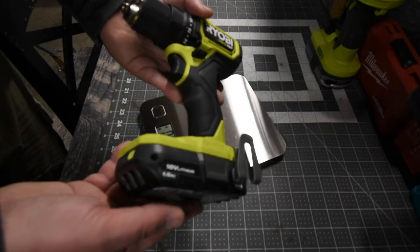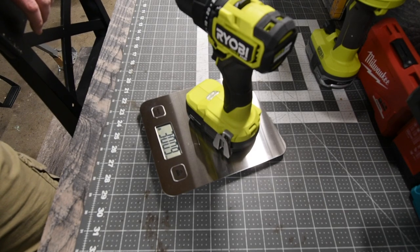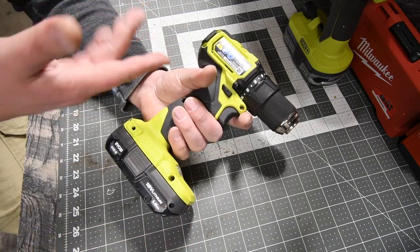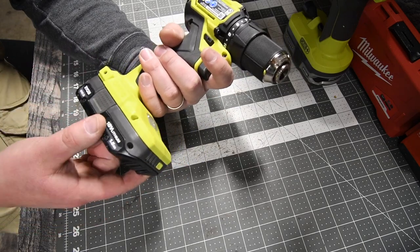So the Ryobi with a 1.5 amp hour battery weighs 3 pounds and 0.9 ounces. Ryobi does have my favorite handle. The only thing that I don't like — I wish that this was shorter so that they wouldn't be forced to have this.